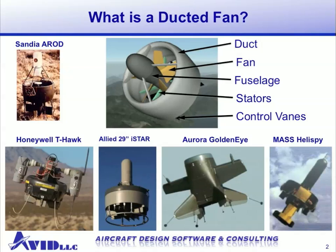First we'd like to give an overview of what a ducted fan vehicle might look like. Here in the center we have a generic design with a duct around the edge. In the center you'll find a fan. You might also have a fuselage along the center line of the vehicle. Some designs incorporate a stator for straightening the flow, and there will be control surfaces in the high-speed exit flow to produce forces and moments to steer the vehicle.